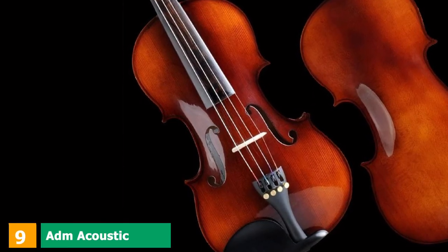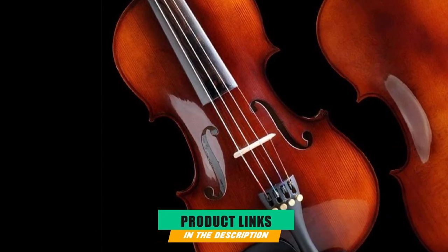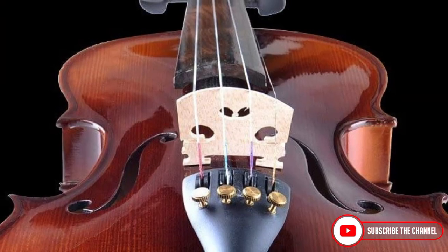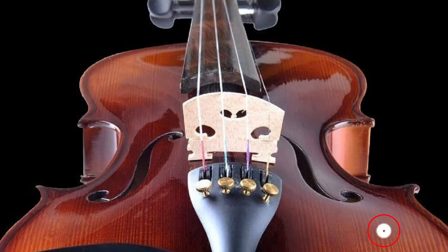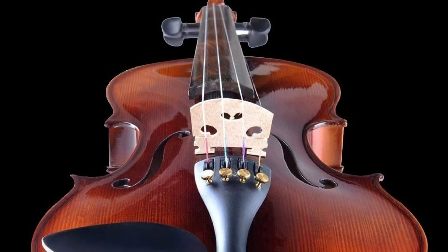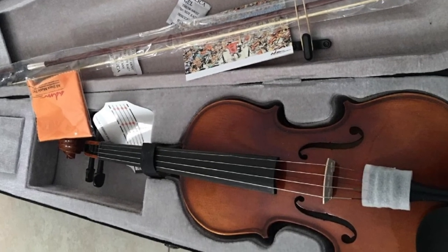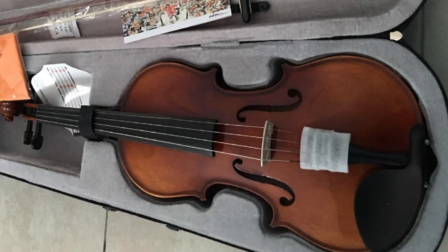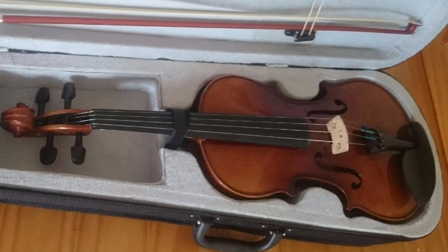Next at number 9, we have the ADM Acoustic Violin. A quality handmade violin is reliable in producing the classic tone premium violins are known for. The solid full-sized ADM acoustic violin is among the more affordable beginner violins and easy to carry around. The bright tone with clarity and smoothness is very soothing. It's made with quality solid tight-grain spruce top and exquisite flamed maple back and sides. The transparent varnish finish makes this a classy and vintage-looking instrument.